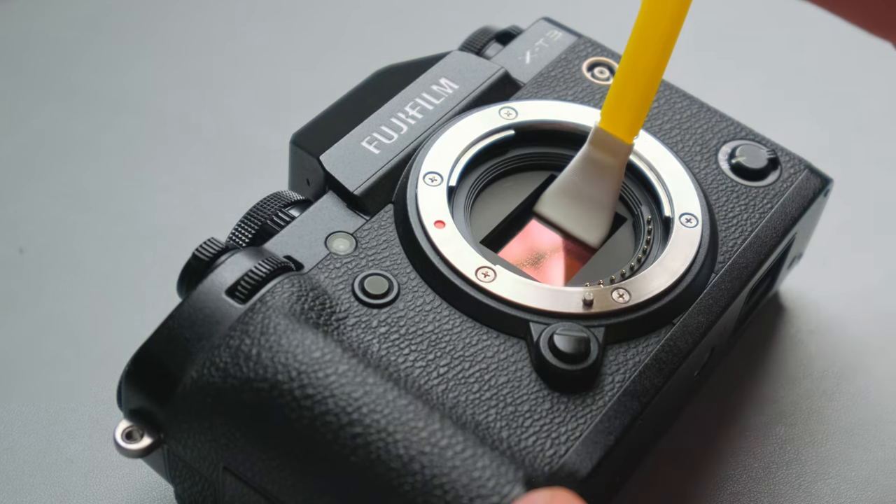Hey guys, Florian here. So as mentioned already, this video is all about cleaning your camera sensor at home. Long story short, I recently went to the camera shop thinking I'd bring the camera in for a proper sensor clean, and they wanted to charge me around 50 to 75 pounds. I was like, no chance — I'm not paying 50 to 75 quid. So I bought a kit on the internet, and today I'm going to show you how you can safely clean your camera sensor.